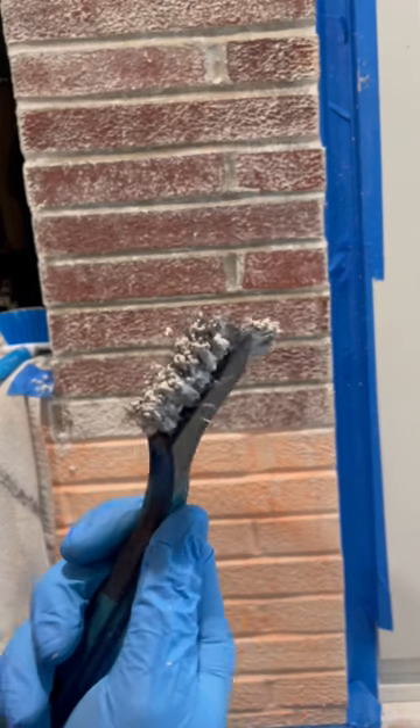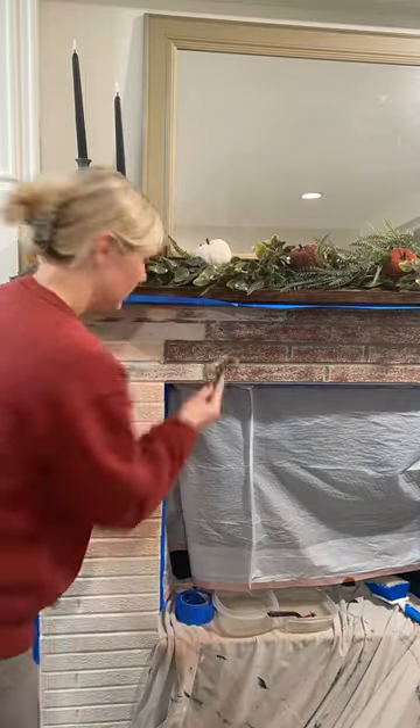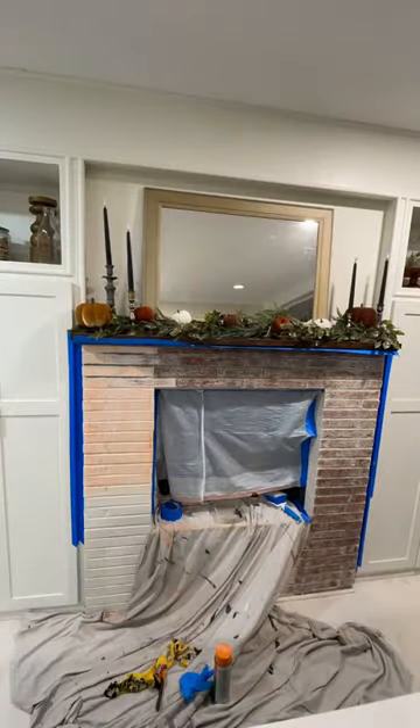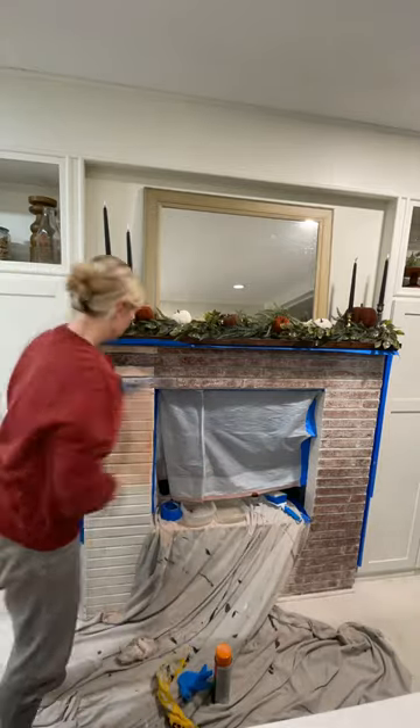I sprayed citrus strip onto the brick, let it sit for about 24 hours, then I got a wire brush, got it wet, and scrubbed each brick. That really helped ball up the paint and not get super goopy and spread all over the place.